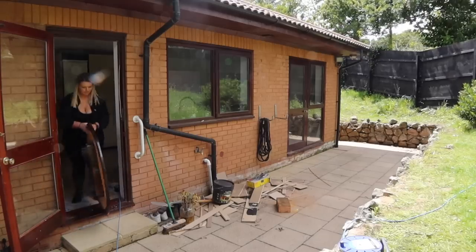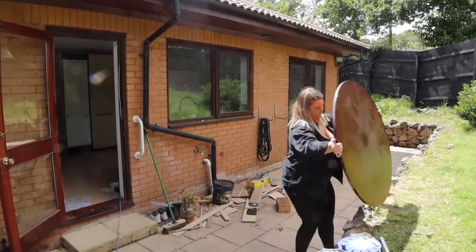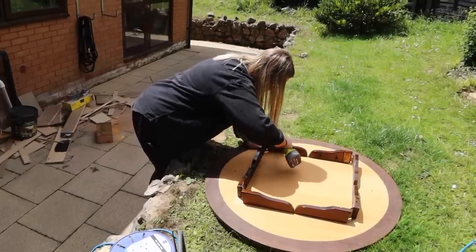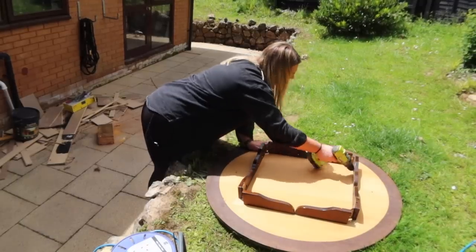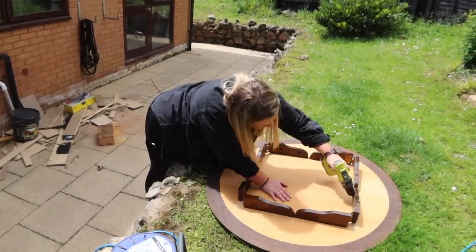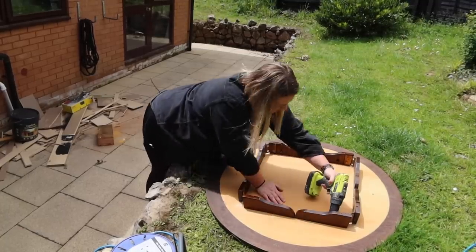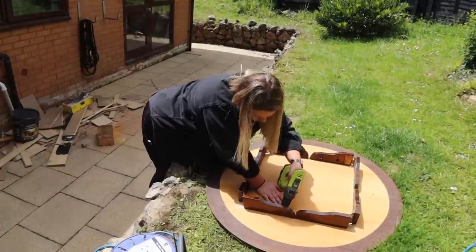First I took the tabletop outside. It still had these support pieces on the underside, so I started unscrewing them to remove the base. Annoyingly, they weren't just attached by screws — they'd been pegged and glued in as well, so I had to pry them off.